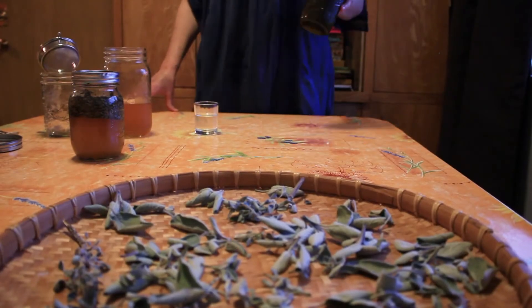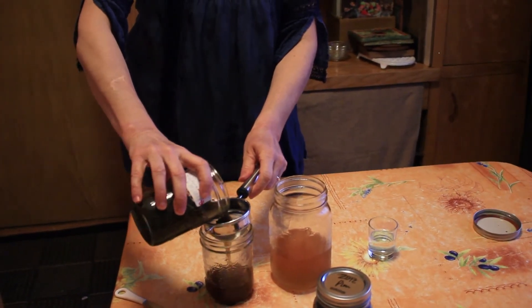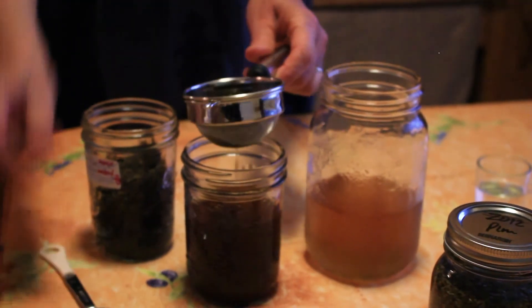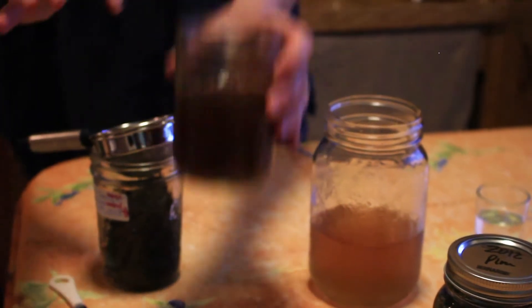I made this brain tincture six weeks ago, so today is the big day when I will strain it and I can taste it for the first time. We're going to strain into another jar and get all the goodness out. And voila — we made our own brain tincture.